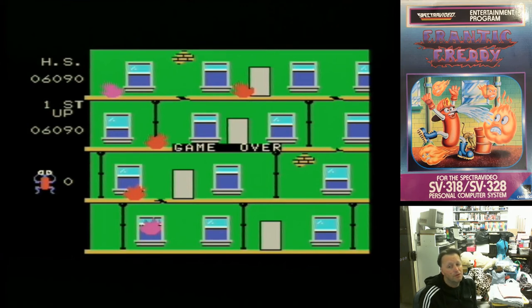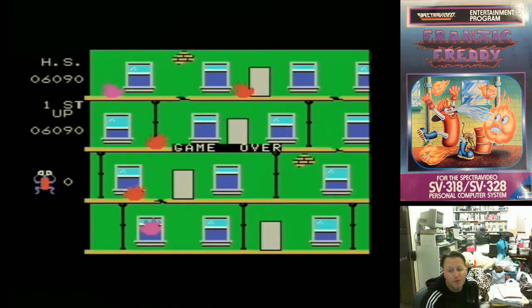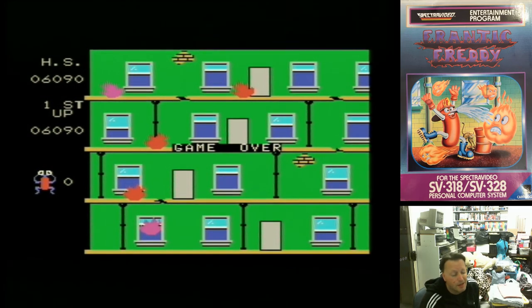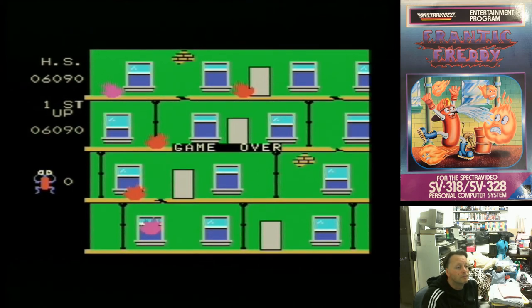Well, there you go. There is one of the original games for the original SpectorVideo. This one was actually ported and released for the ColecoVision as well, probably around the same time as it came out for the SpectorVideo. And it had identical packaging — as you can see above — just with a different banner down the bottom saying Coleco, but other than that the whole colour scheme is exactly the same.